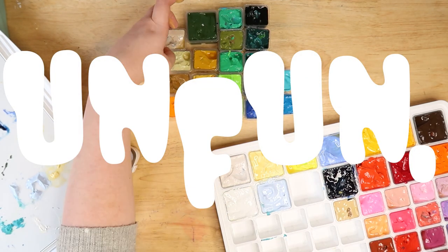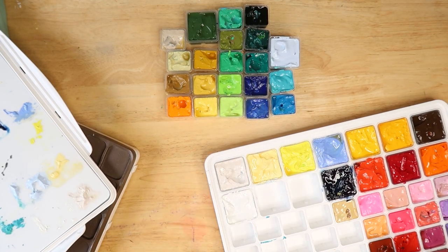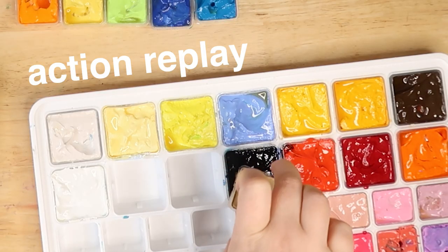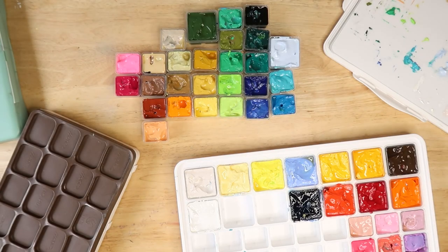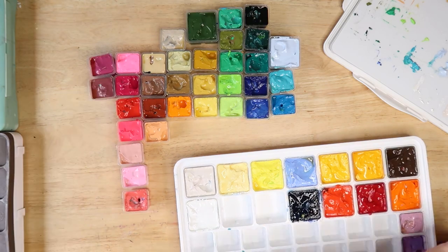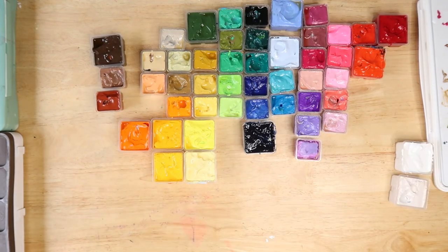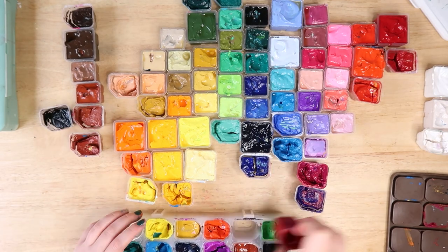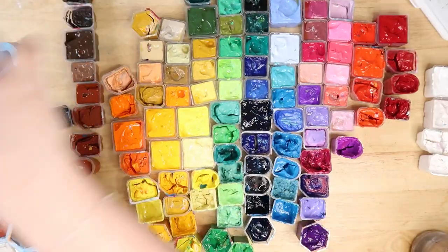It was a little bit unfun to unbox all these jelly paints, but I wanted to see them all together and make a cool thumbnail. There is something really satisfying about watching them arranged, and I planned to place them in a rainbow formation. There are roughly 134 colours here — I counted them, though I'm a bad counter, so it might be a little less than I expected.